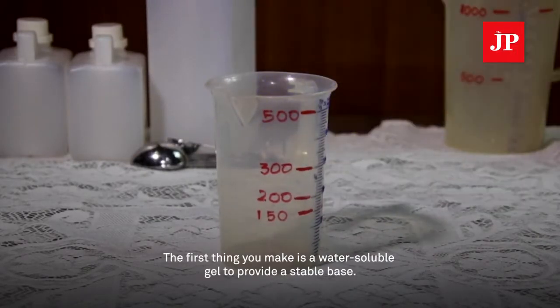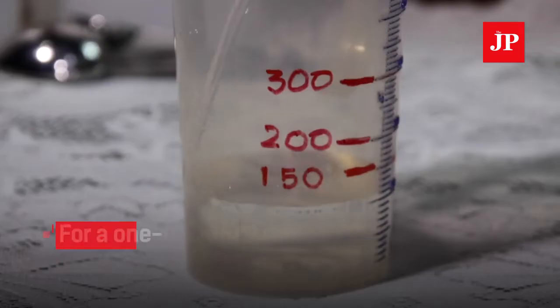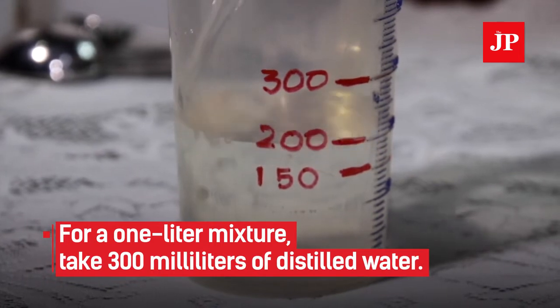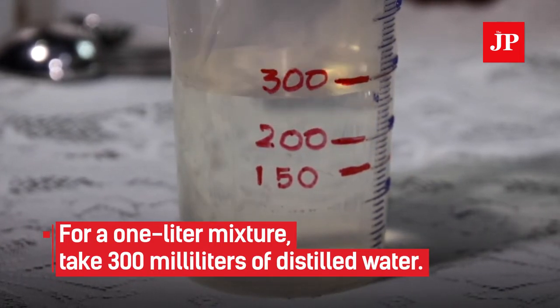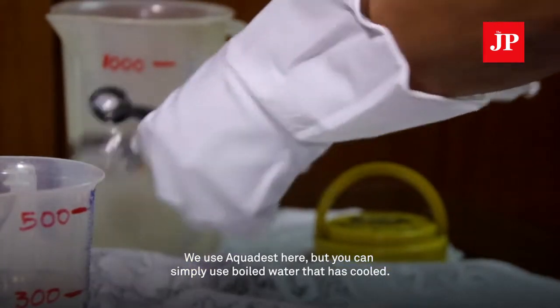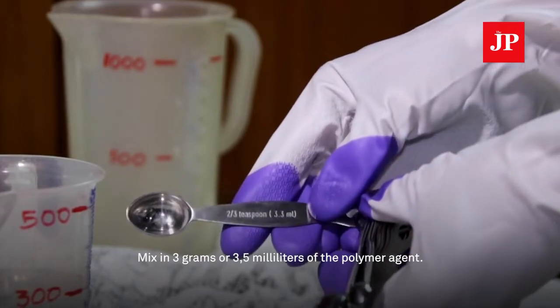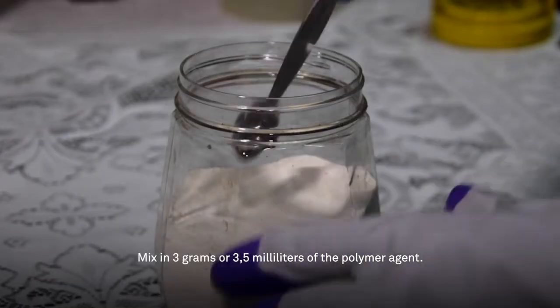The first thing you make is a water-soluble gel to provide a stable base. For a 1 liter mixture, take 300 ml of distilled water. We use Aquades here, but you can simply use boiled water that has cooled. Mix in 3 grams or 3.5 ml of the polymer agent.